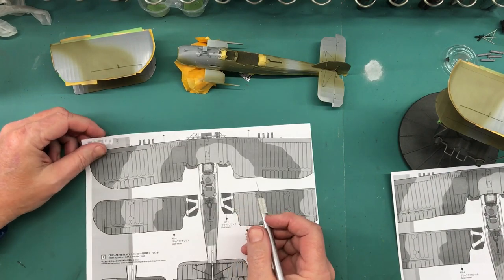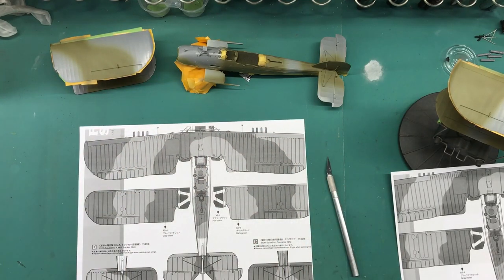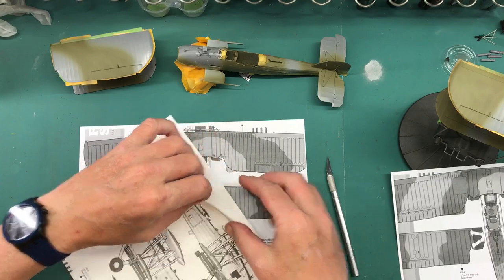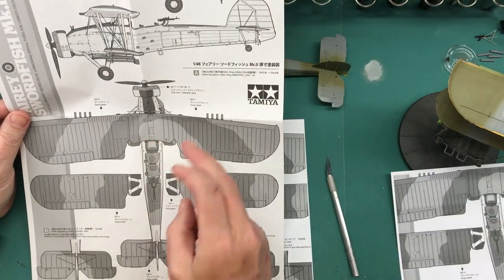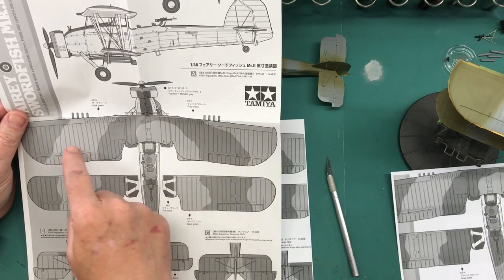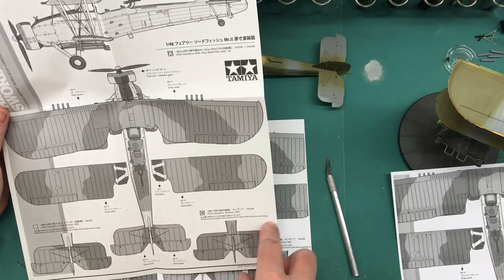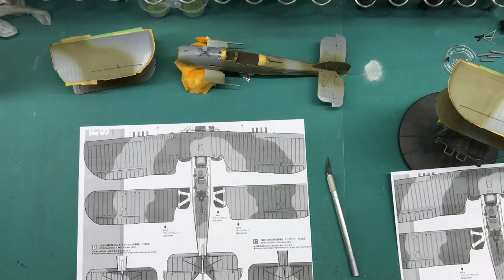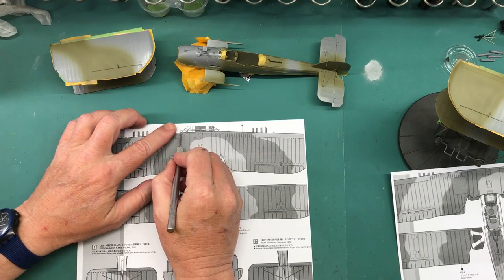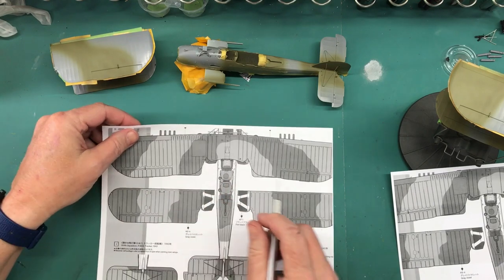One thing to note is this large diagram that comes with the instructions - it's to scale, and it would work great as a template. That's for options A and B, but for option C - the one I'm doing - these colors are flip-flopped, so anything dark goes where it's light and vice versa, and it gives you a specific tail layout. So I just wanted to point out that it is opposite on this color scheme. I'm going to go ahead and start cutting these out and get them transferred over to tape.